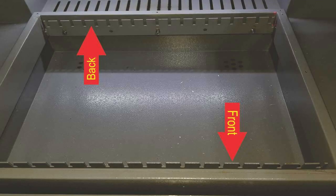Next, you will see the knife blade holders. There's one at the front and one at the back. They can be fine adjusted to help make sure your table is level to your X axis gantry.